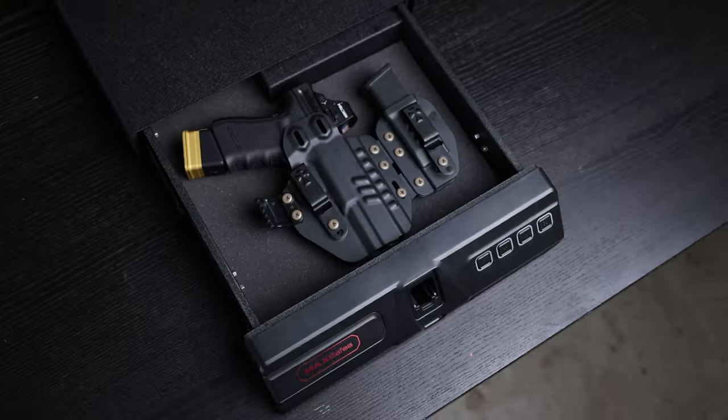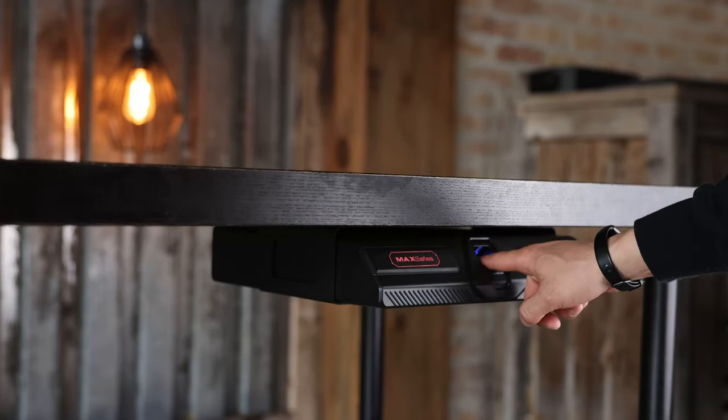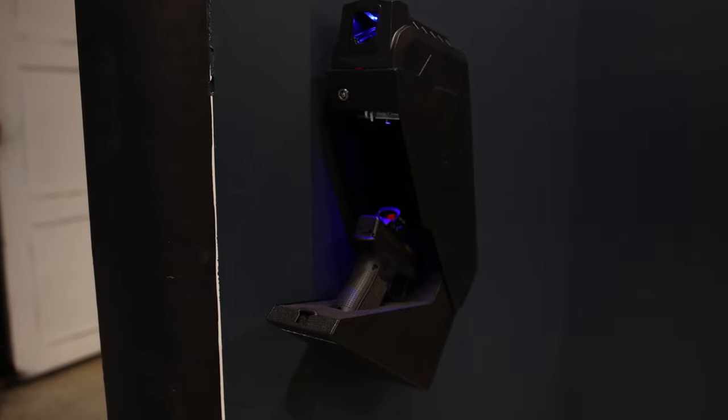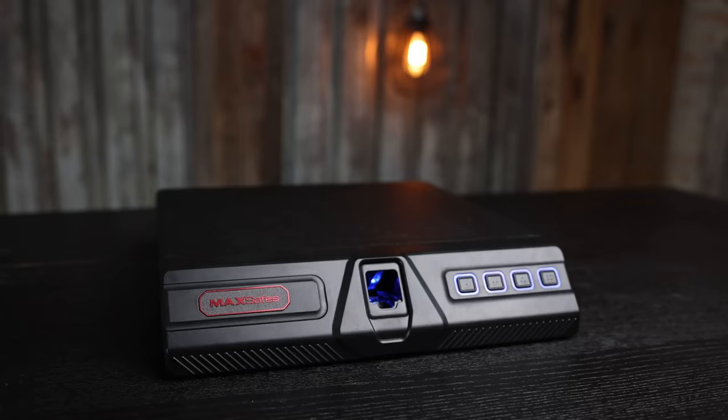I'm a huge fan, and these are genuinely the only quick access safes I'm using right now. If you purchase from their website, you get a free lifetime warranty. The Max Plus Protection Plan is a lifetime warranty that makes you comfortable and confident in your purchase — MaxSafes is the only pistol safe brand that provides a free lifetime warranty, and that shows how proud and confident they are in their products. Right now for a limited time there's a promo code for a discount, down in the video description below. Go check these guys out and show them some love.